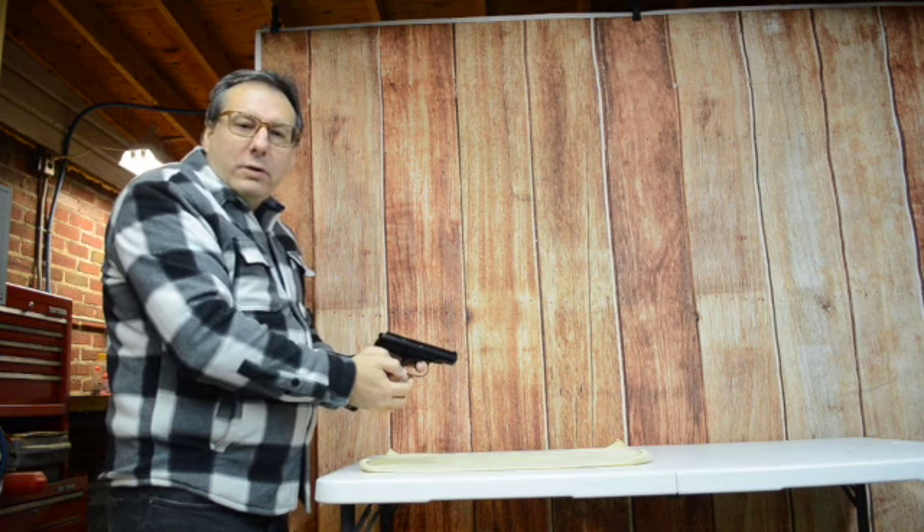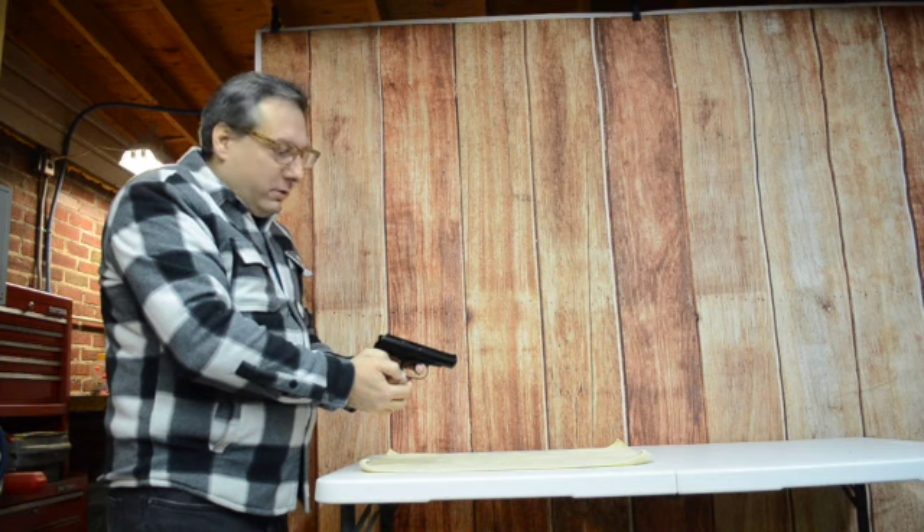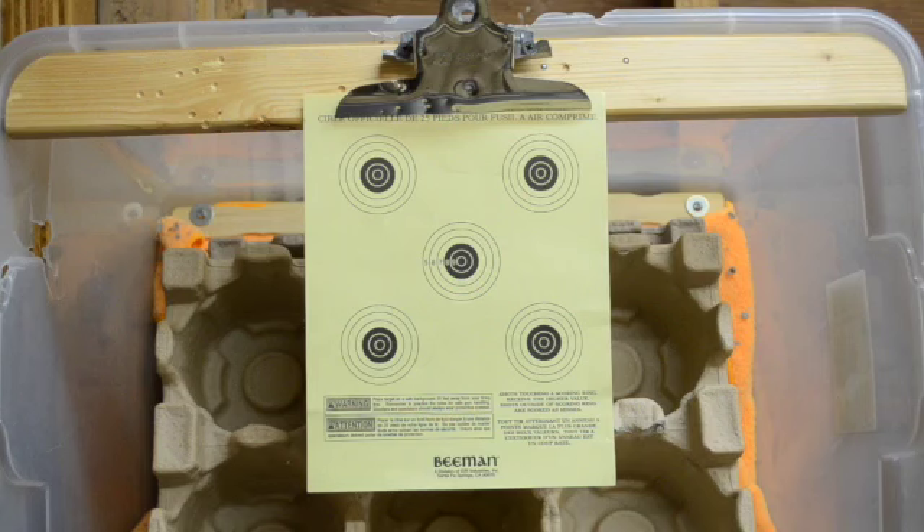The Makarov can be shot in both single and double action mode. Trigger pull is fairly heavy but consistent through the pull. I was able to get all shots within an inch diameter of the target, so accuracy of the Makarov is fairly good for a smoothbore air pistol.